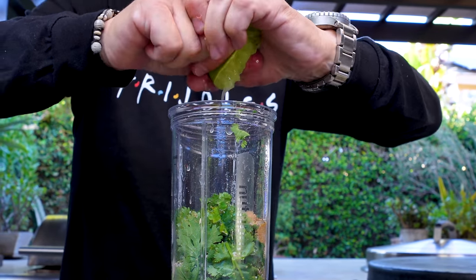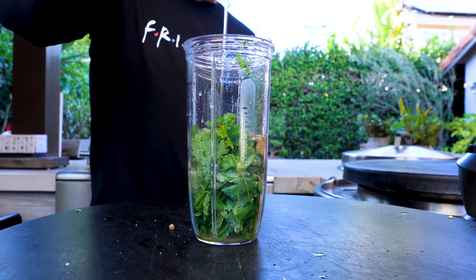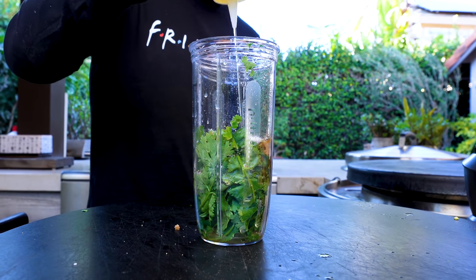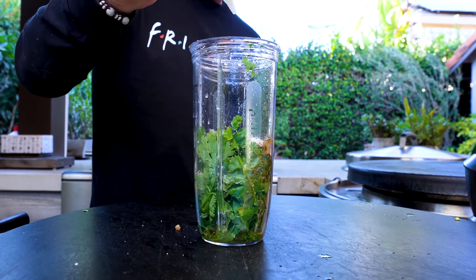Juice of one lime — every time I squeeze lime and say that, it reminds me of my demo from almost 20 years ago trying to get into TV. We'll come back to that. We need some neutral oil — I'm going with avocado oil, we usually do.